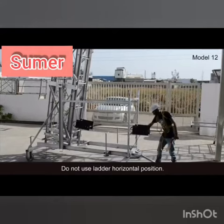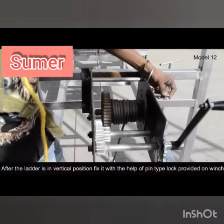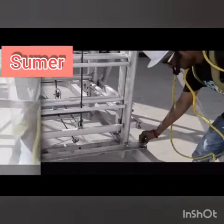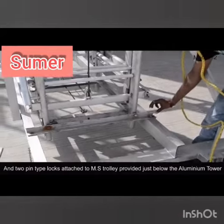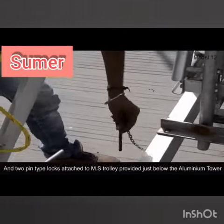Do not use the ladder in horizontal position. After the ladder is in vertical position, fix it with the help of the pin type lock provided on the winch and two pin type locks attached to the M.S. trolley provided just below the aluminium tower.